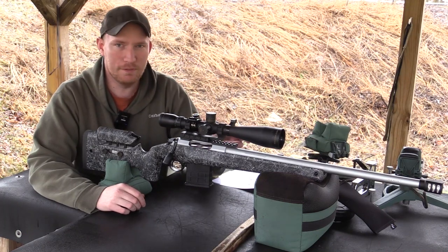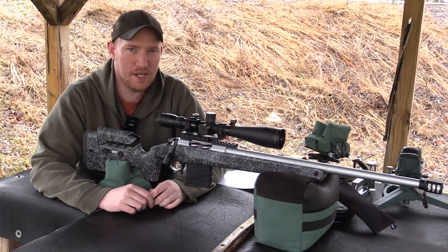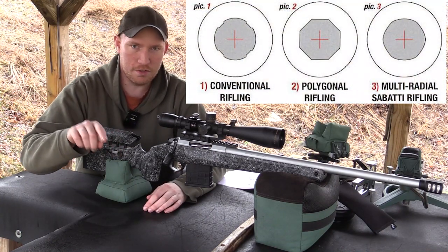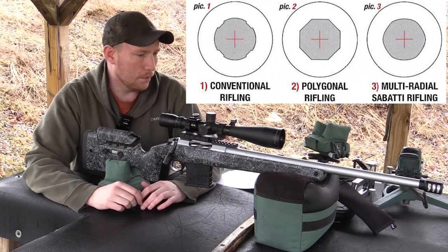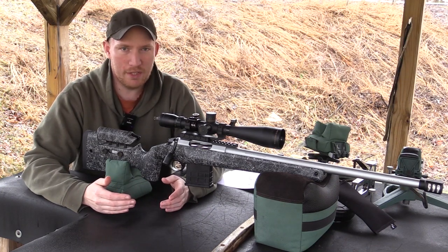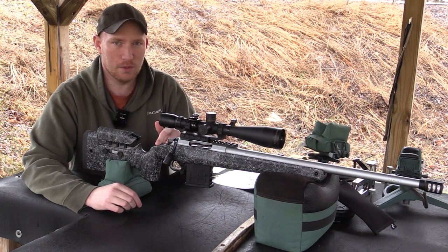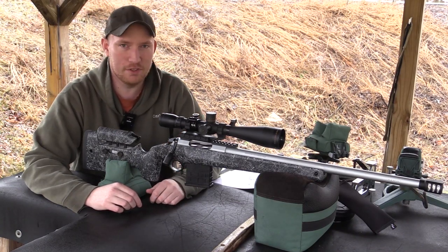The barrel is a 22 inch multi-radial rifled barrel. I believe Sabati is the only company that actually does multi-radial rifling. Multi-radial is basically like a hexagon with all the corners rounded off, and then it has the twist embedded into it. What they're claiming is much better velocities and less bullet deformation, so better ballistic coefficients at range. From my testing, comparing this to my Sauer that also has a 22 inch barrel, I saw close to 100 feet per second faster on this barrel.